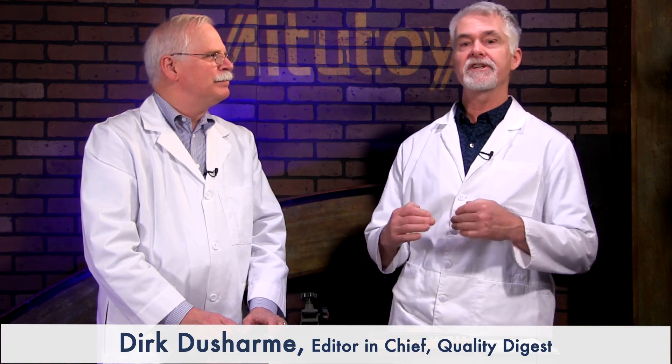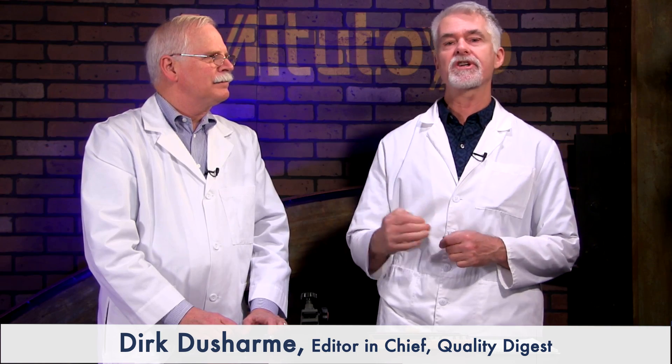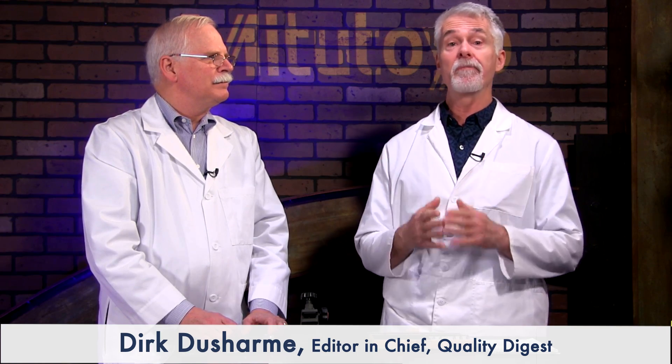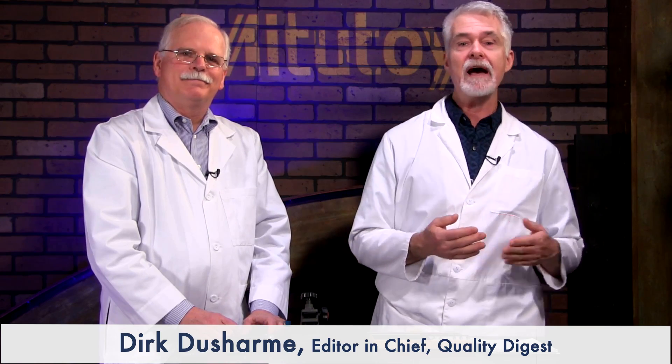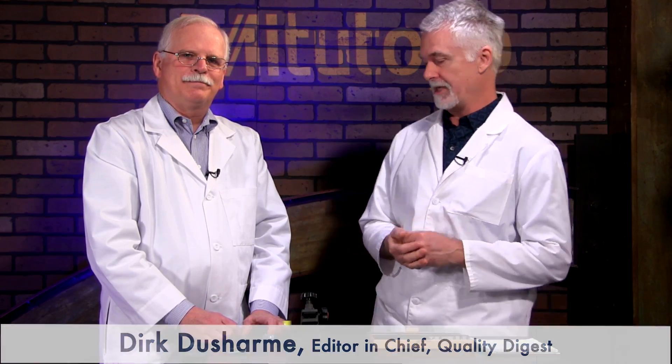Welcome to How To, a quality digest series for quality control and quality assurance specialists who need quick instruction on how to get something done. This episode is sponsored by Mitutoyo. Craig Howell of CPM Labs will show us how to measure a thread pitch using a pantomike.